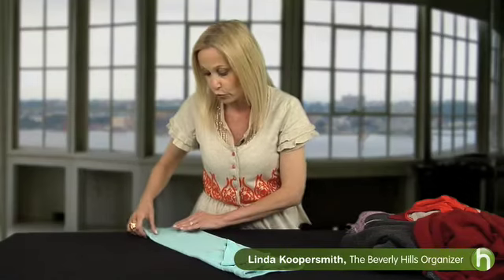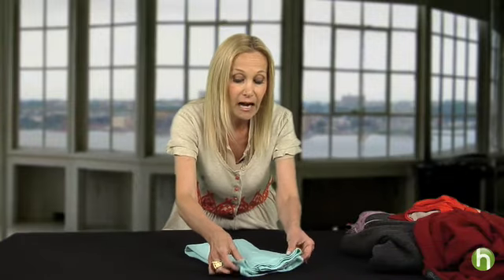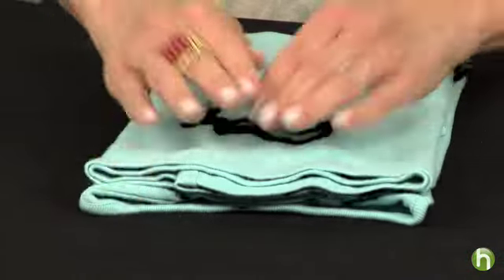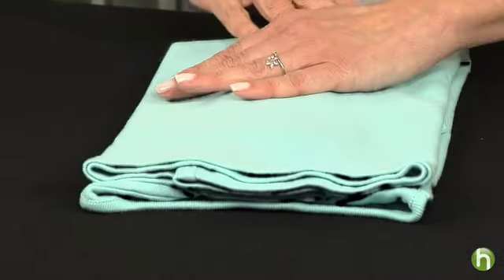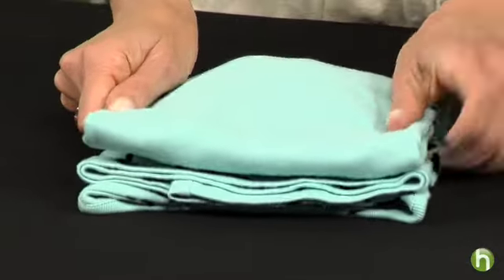Then the other thing I want to do is fold to the depth of my drawers. So the next step is to take the t-shirt and fold it in half, making the neckline and the bottom of the shirt level, smoothing it again, and then depending on the depth of the drawer, I'll go ahead and fold it in half one more time.